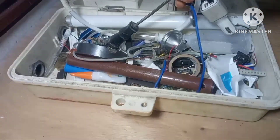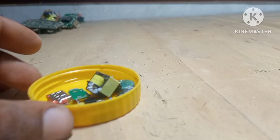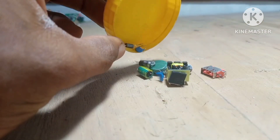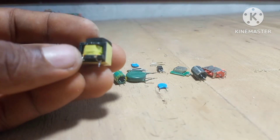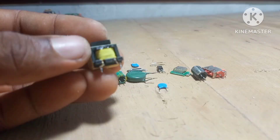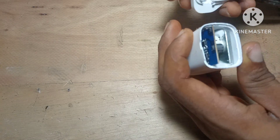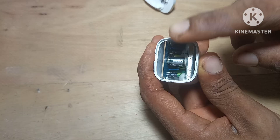Some people might wonder, is it really worth the time? And my answer is yes. Think about it — capacitors, resistors, diodes, transformers, USB ports, connectors, and MOSFETs. These parts add up if you're buying them brand new. But here I am pulling them out at zero cost. And a lot of them are better quality than the cheap components sold in some markets.